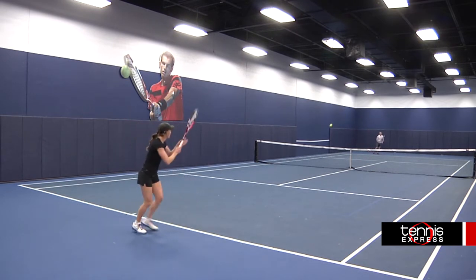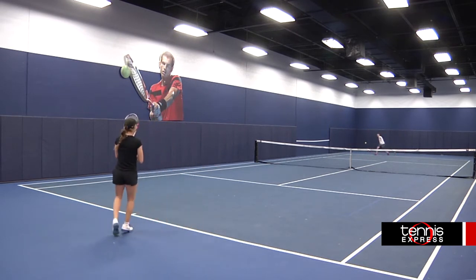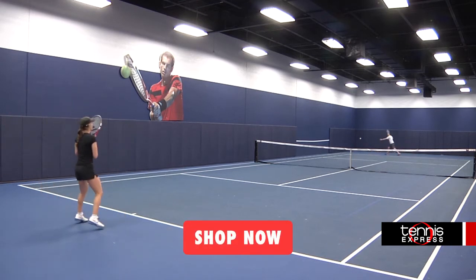This racquet is great for someone who, one, wants a cool and fun design, and two, probably more importantly, wants a powerful racquet that is easy on the arm.